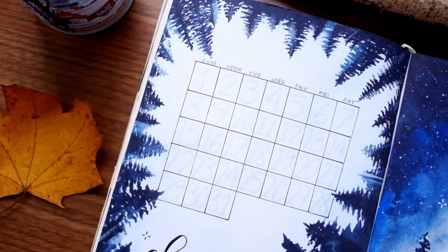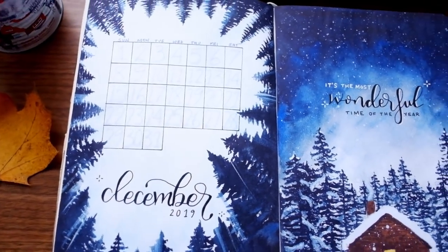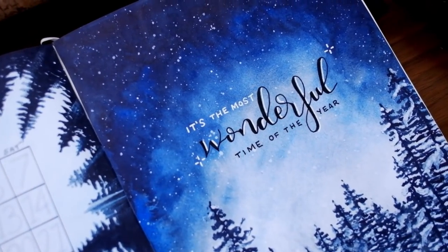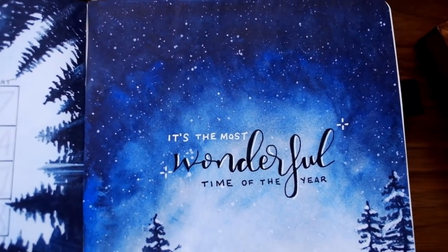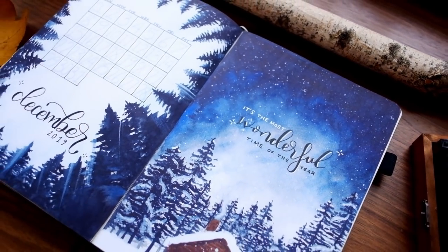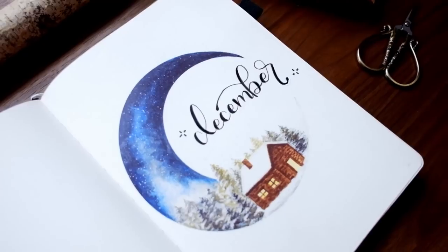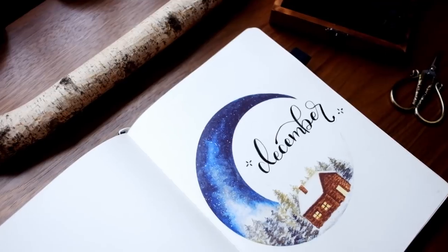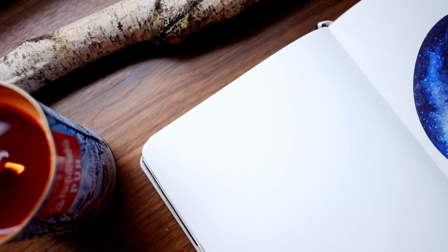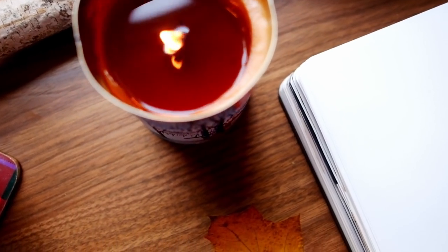Okay, that's it for this video. Thank you so much for hanging out with me for yet another monthly plan-with-me video — these are my absolute favorite videos to make. It means a lot to me that you all hang out with me and put in your own time and effort to recreate some of the spreads and themes I create. You're an amazing audience and I really appreciate your support, whether you're a patron or a subscriber who likes and comments. Thank you so much, and I will see you very soon in my next video. Bye friends!